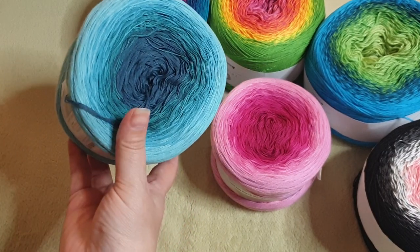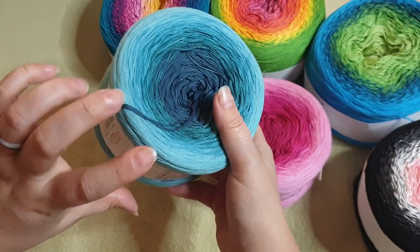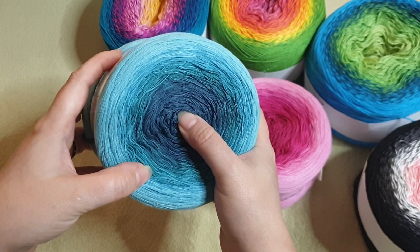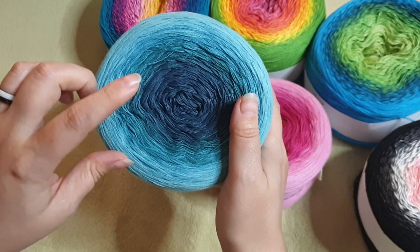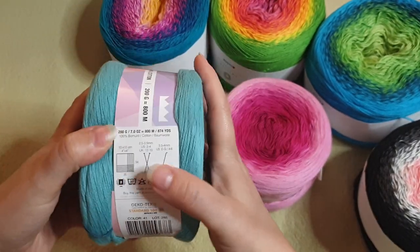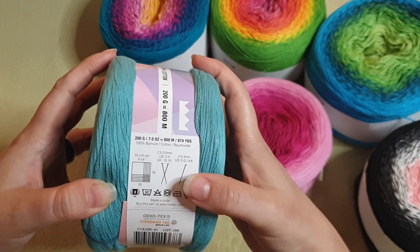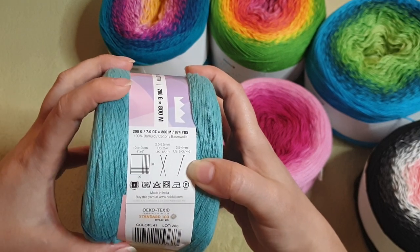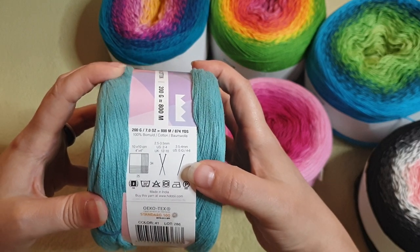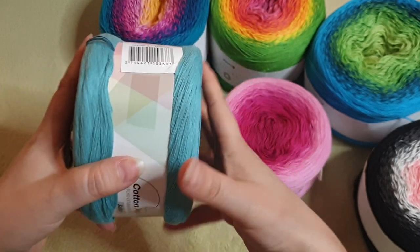Another candy — and we have a dark teal and a lighter teal minty color. I think one is called Indigo Light and the other is Emerald, which is the lighter of the two. Another Sultan: weight two fine, 100% cotton, 800 meters, 874 yards, 200 grams, 7 ounces. Crochet hook three and a half to four millimeters, knitting needle two and a half to three and a half millimeters. Wash cold, lie flat to dry, made in India. Color numbers 41 and 48.